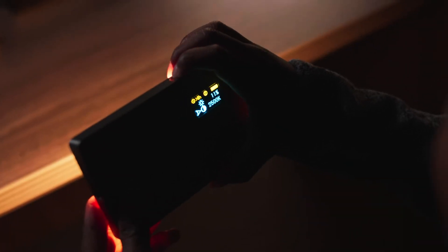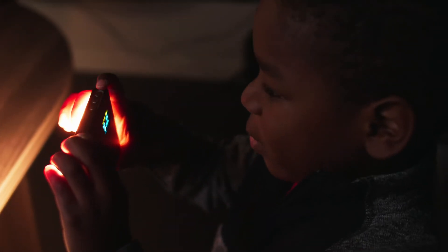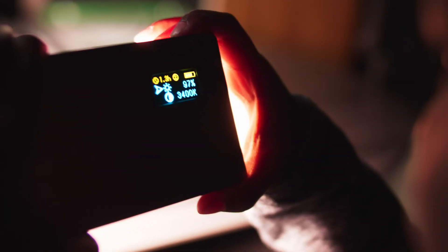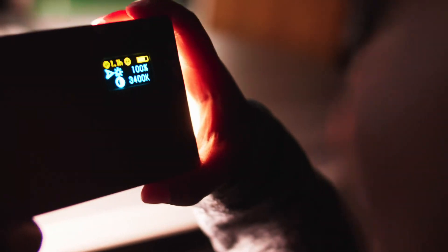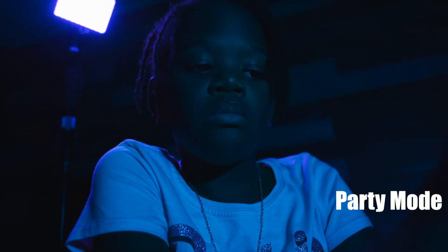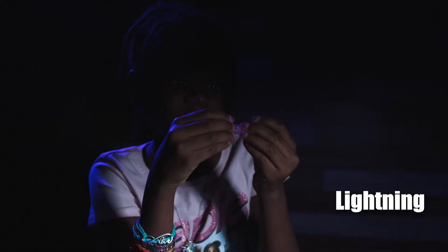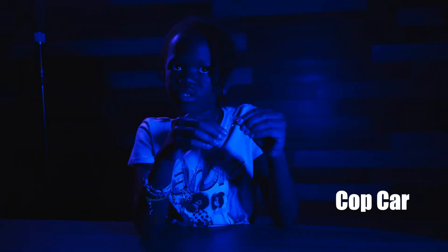Number one, I hate the control interface. The layout of the buttons isn't intuitive to me, and because I'm not using this thing every day, I'm always fumbling for the right button combo. Number two, you don't get full dimming on this light — the lowest you can go is 10%, and that can still be too bright for some scenarios. Number three, the special effects are pretty useless. The only good thing about them is that they're dimmable, but there's nothing here that I can ever see being used on a set except the cop car effect.